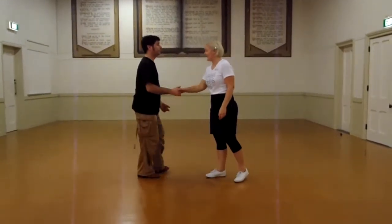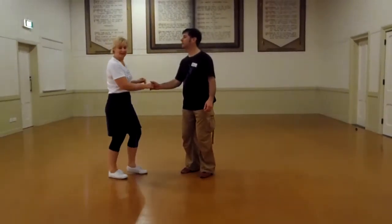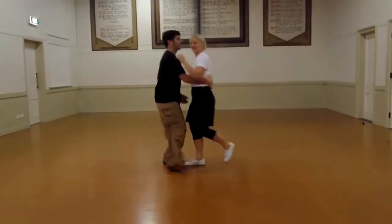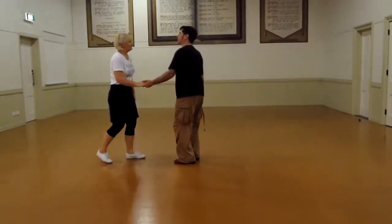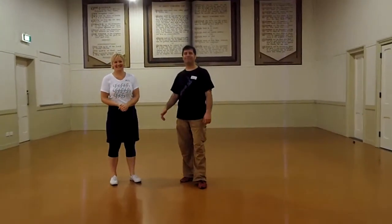Then we did the same thing but on the other side — we came down the left side of the body. So: 1, 2, 3 and 4, let's get into it, 5, 6, 7 and 8. That's 8. That's extremely nice — 6, 7 and 8.